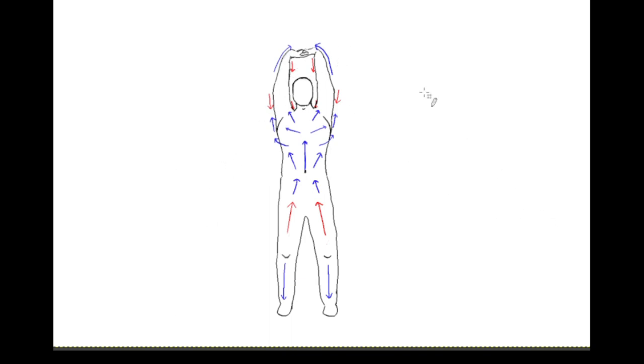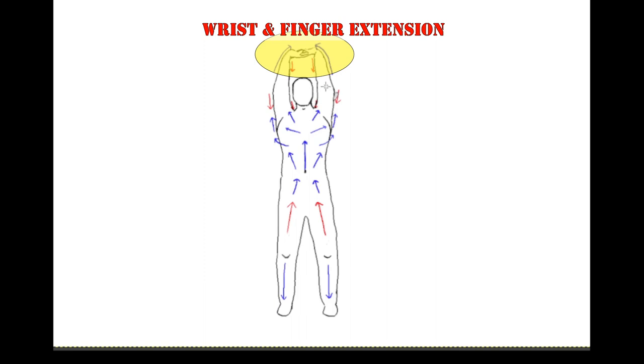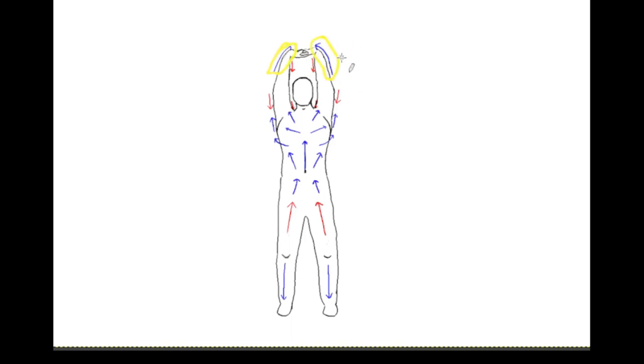Starting at the top, we see that the fingers and wrists are in full extension. The interlocking of the fingers and pressing up accentuates this extension in the fingers and wrists as well. As a result, the wrist extensor muscles highlighted in red would be active and shortened to pull the wrist into extension, and you'd have a reciprocal stretch on the opposite side of the wrist and finger flexors. This posture possibly also stretches the palmar aponeurosis, which is in the palm of the hand.